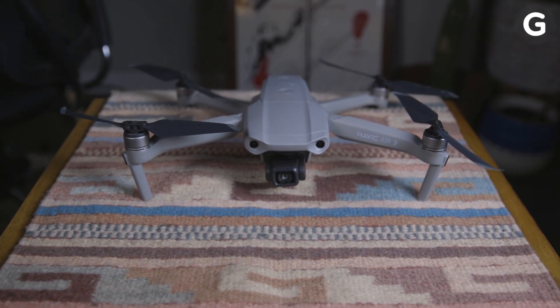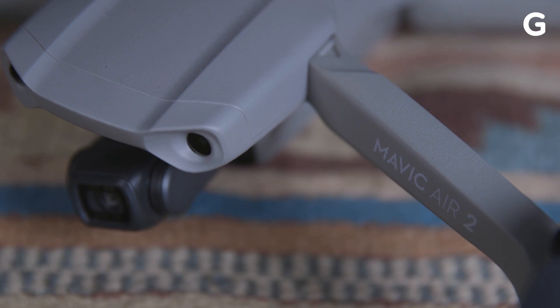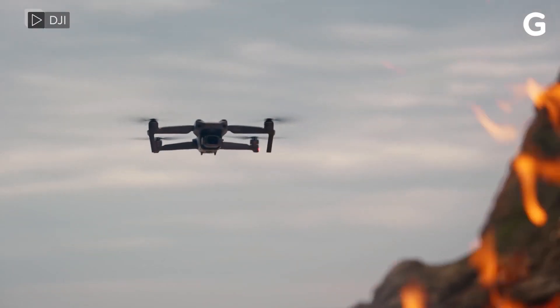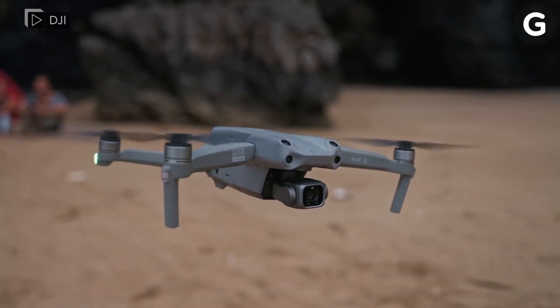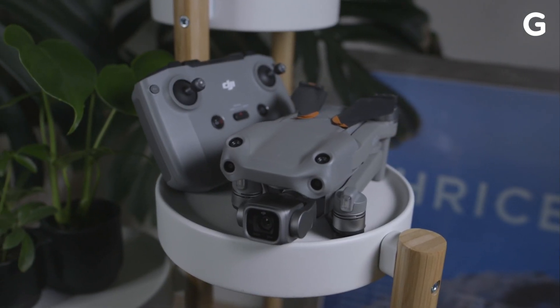Only a year has passed since the versatile Mavic Air 2 released in the wild. DJI, the most popular consumer drone company, has surprisingly released its third edition to the Mavic Air series, the Mavic Air 2S. With its updated specs and larger camera sensor, is the 2S worth it? Let's take a look.